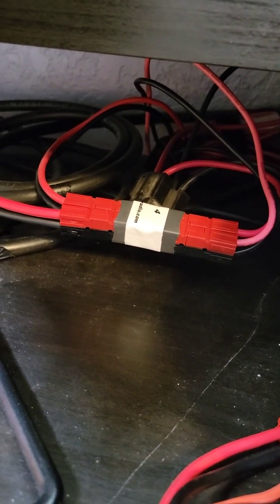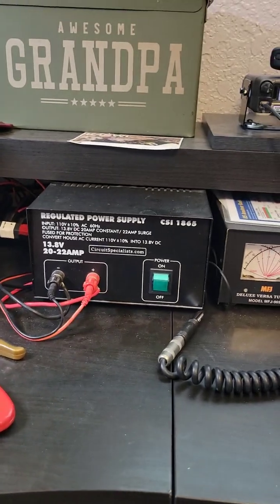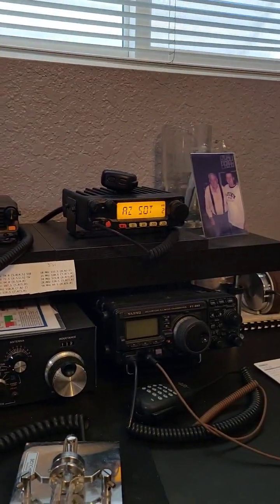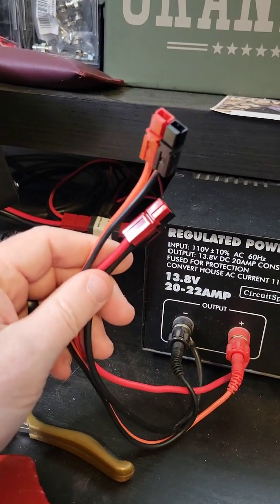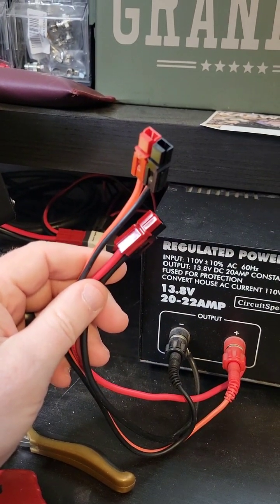This regulated power supply sits here on the bench with my radios, but I only use it if I need to do maintenance on my solar system. That way I just plug directly into these to go to the electrical grid.